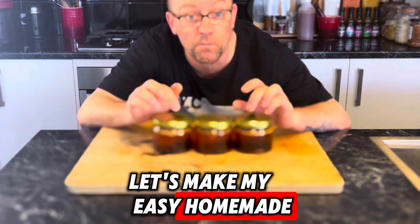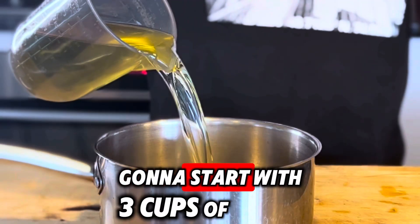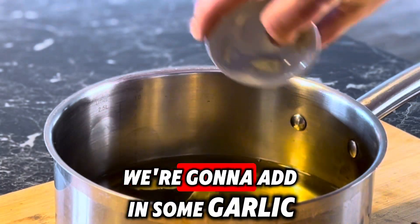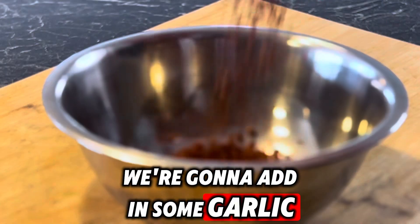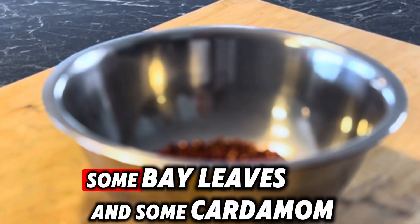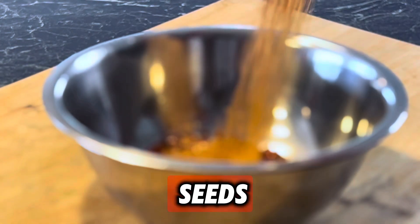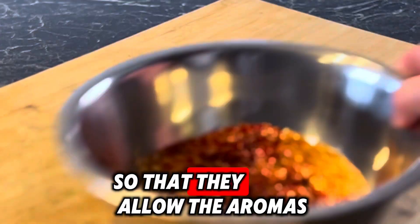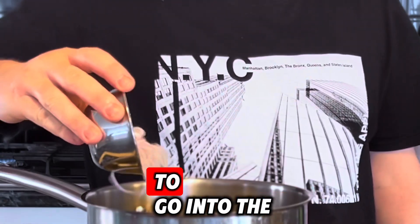Let's make my easy homemade chili oil. We're going to start with three cups of neutral oil and pop that on a low heat. We're going to add in some garlic, some star anise, some cloves, some bay leaves, and some cardamom seeds, and slowly cook that so the aromas go into the oil.